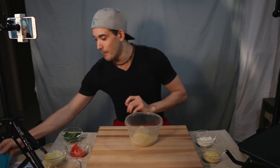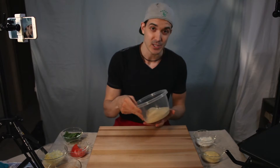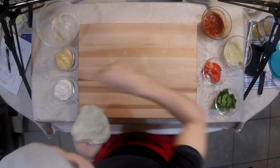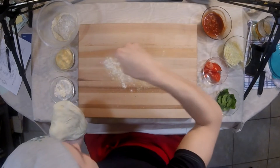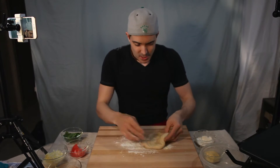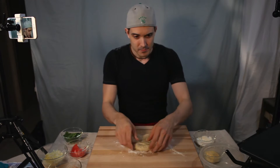Pizza time! The dough has been in the refrigerator overnight so it should be perfect to stretch. We have some cornmeal — put that down first and then some flour. I like to use the cornmeal because it doesn't stick to the dough as much, so it doesn't have that super floury bottom.